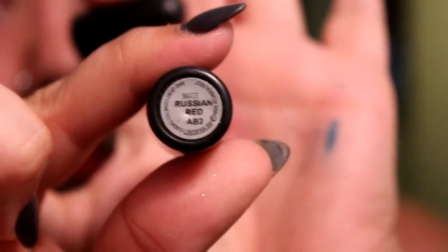Now I'm going to be using my Russian Red. You can pretty much use any red color that you want, but this is just what I prefer. I'm just going to go around everywhere that the orange isn't.